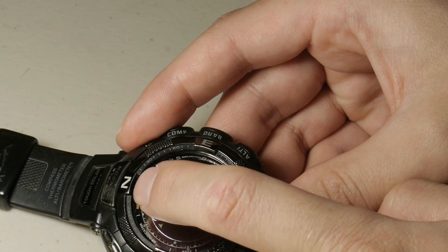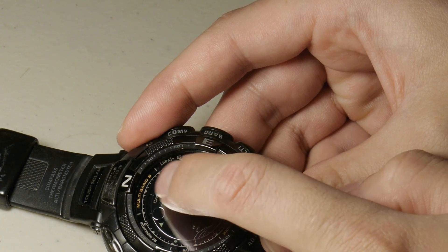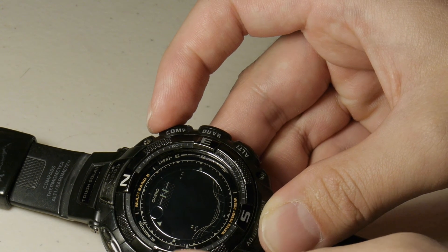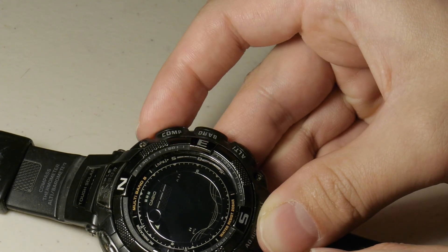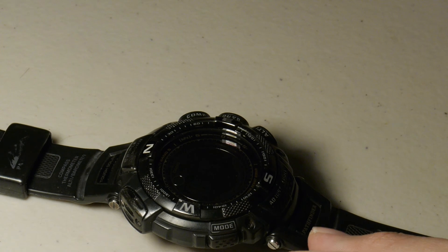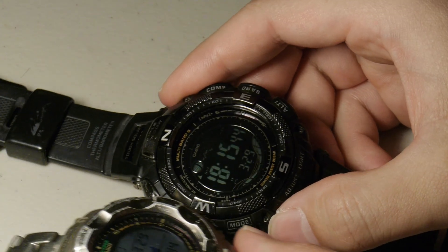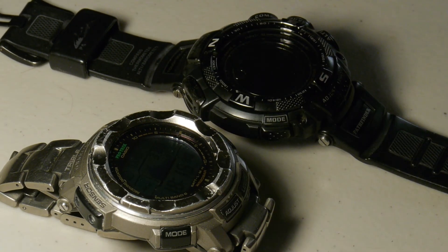Your northerly calibration is going to have the three dot matrix markers on top near the Casio sign. Point it to the direction of north — which is this way — and south is this way for our purposes. Hold down the compass button and it's going to log that in. And you are finished with the calibration. So that's how you calibrate both the PAW1500 and the PRW2500. I'm John with the Fossil Channel. Thanks for watching.